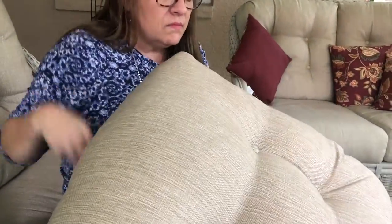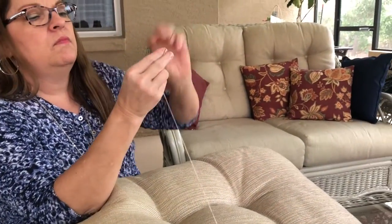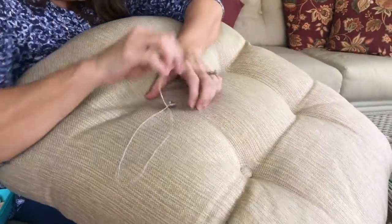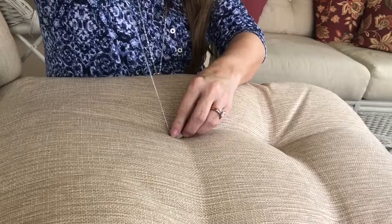I pull that up through the other side and flip over to make sure that button is looking good. When you pull on it, it'll help tuft it. Now I'm grabbing the other button that goes on the opposite side, threading my needle through that button, going back down to the other side, then pulling that through. I pull on it to tuft the other button — see how it gets pulled in to the cushion to create that tufted look.